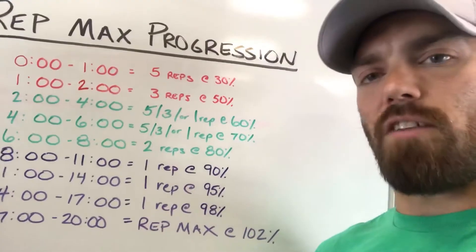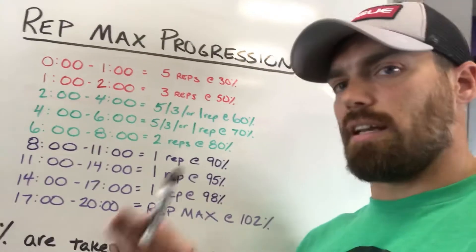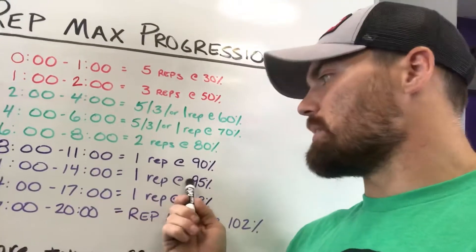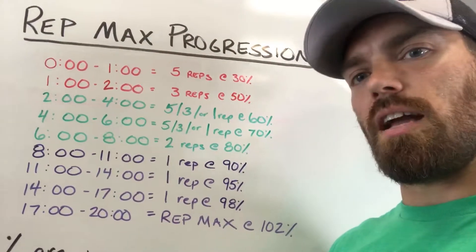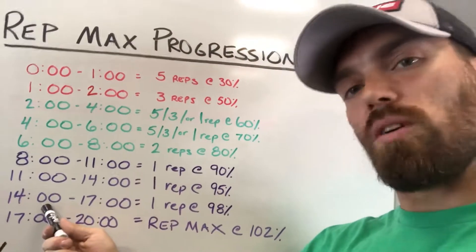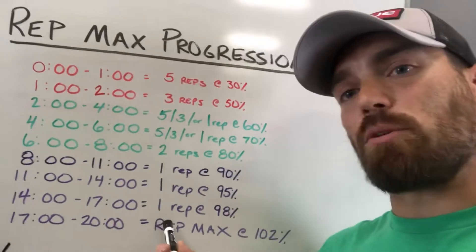At the 11-minute to 14-minute mark, repeat the 90% and go for your full rep max — five, three, or one depending on the day. Anything above 90% is good. But if that one rep at 90% felt really easy, at the 11-minute mark move up to 95% and test one rep there. If 95% feels easy, rest until the 14-minute mark and move up to 98%. At the 14-minute mark, go for your rep max off that 95%.